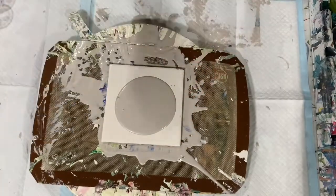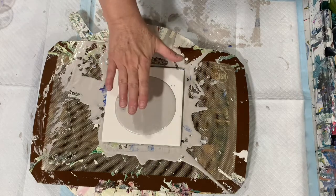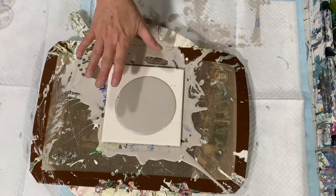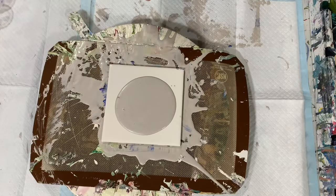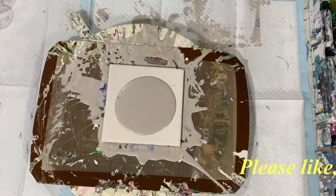She doesn't use anything else, but if you need to thin your paints she uses a little bit of Floetrol. That takes care of the base — she also uses that in her base 50-50 with the paint. For the colors, and then the cell activator, I used four parts Floetrol to one part paint. Today I'm using the Amsterdam oxide black.